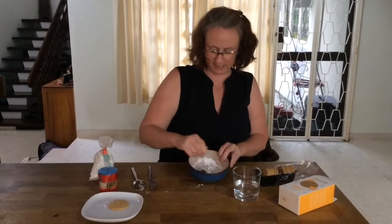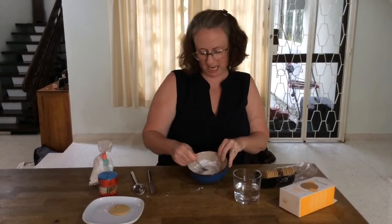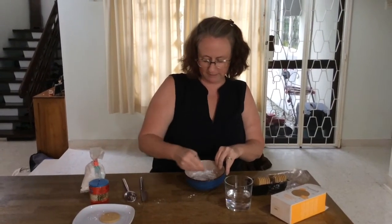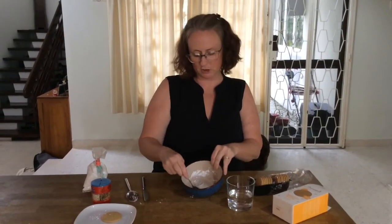Looking jolly good. Can you see how the consistency has changed? It's changed texture — it's gone from a powder to turning into a liquid very slowly, which is lovely. And that's what it should look like.